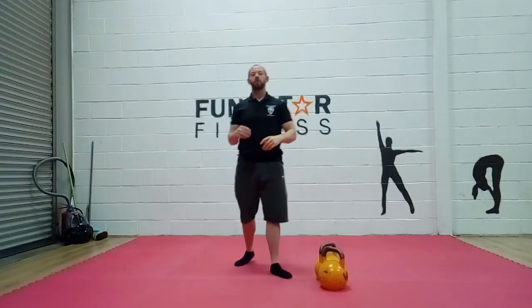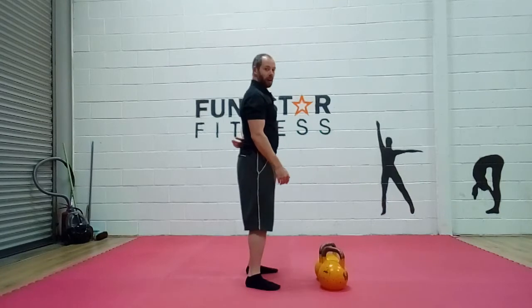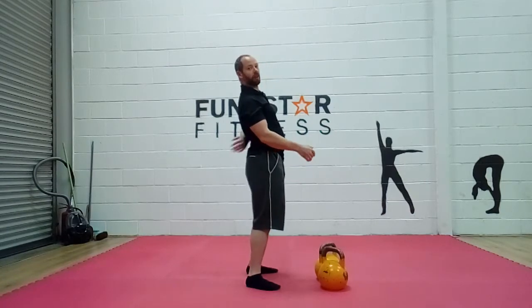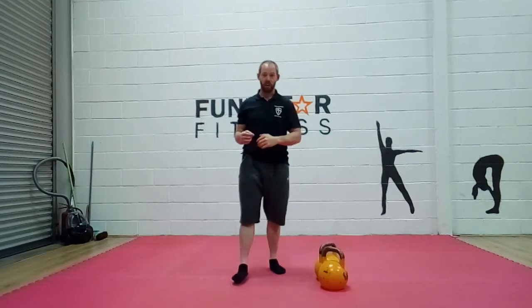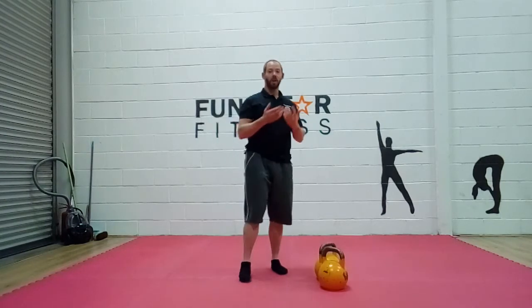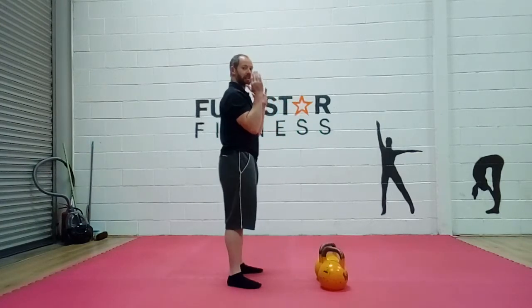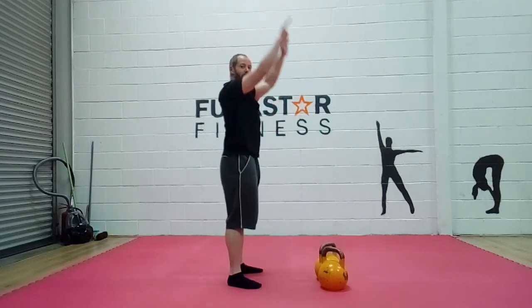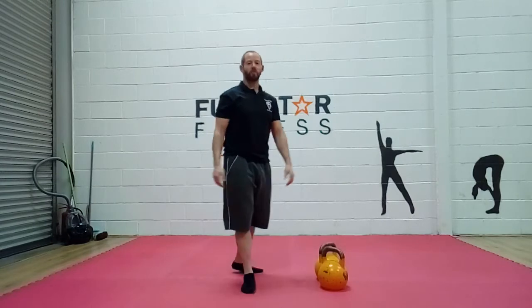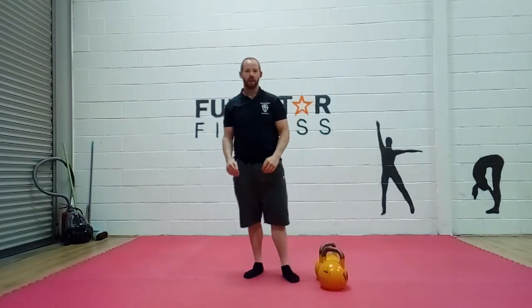In the first two presses you'll notice a big curve in my lumbar spine. In the third and fourth presses, rather than pressing vertically, I'm kind of doing a front raise with the kettlebells. These are two compensations you might see in somebody who has a red flag on their shoulder mobility.